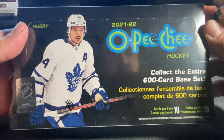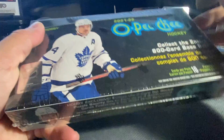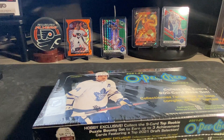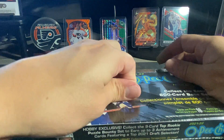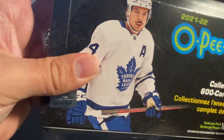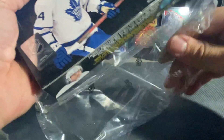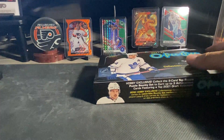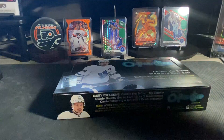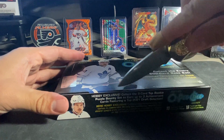So again, same as before — 2021-22 O-Pee-Chee base. I did find out that one card I wasn't sure about was a parallel, like a black-and-white parallel — it wasn't part of the checklist online, so that was kind of cool. And then we ended up hitting a printing plate in our other box opened off-camera, which was pretty sweet — the Timo Mayer printing plate.